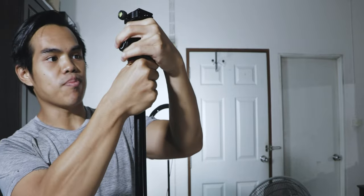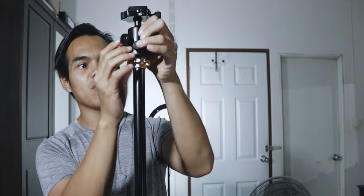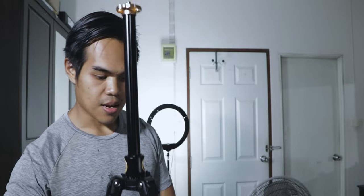It's a ball head. I'm gonna remove the ball head for you. This ball head is removable, so if you need to change it to the head that you need, you can do that. It uses the 3/8-inch screw. I think a lot of ball heads will support that.